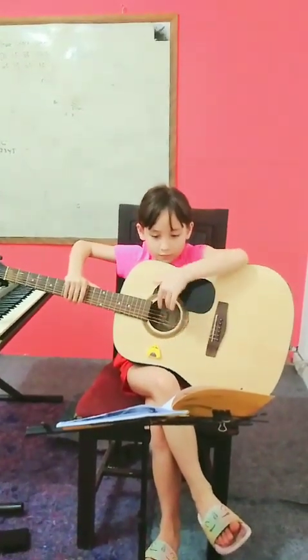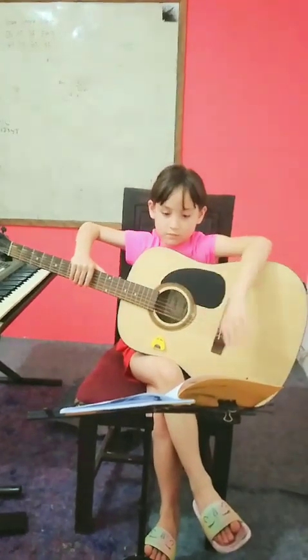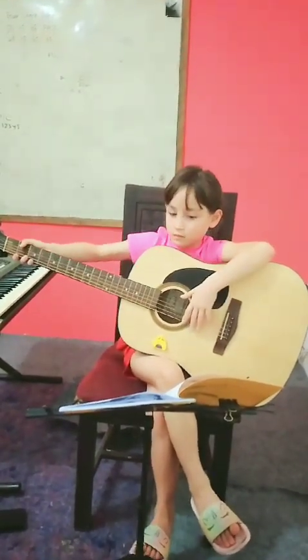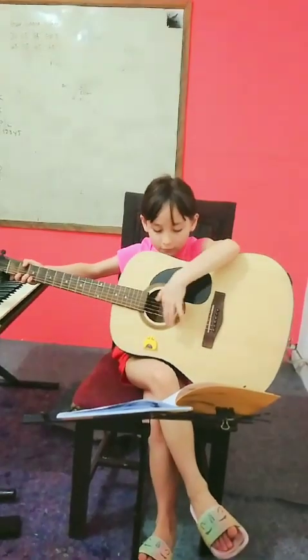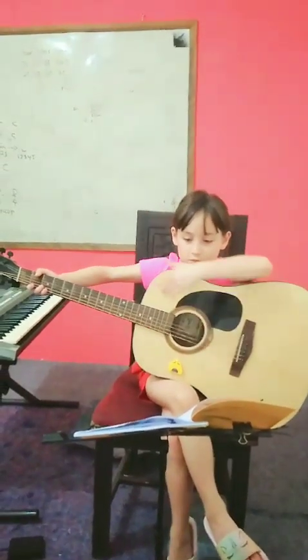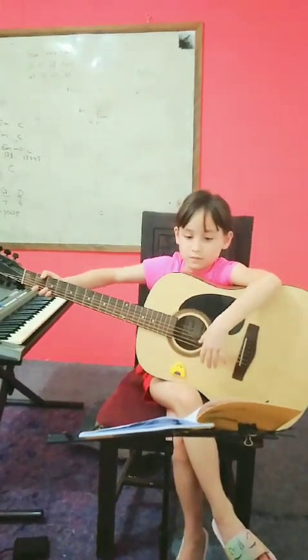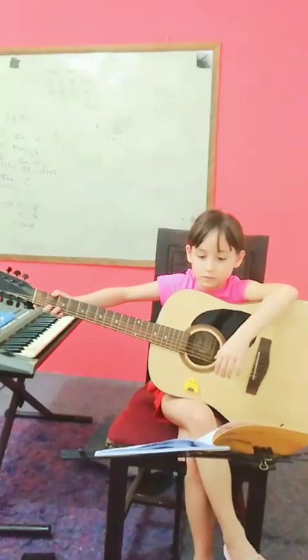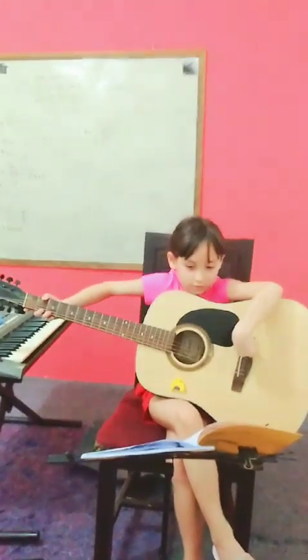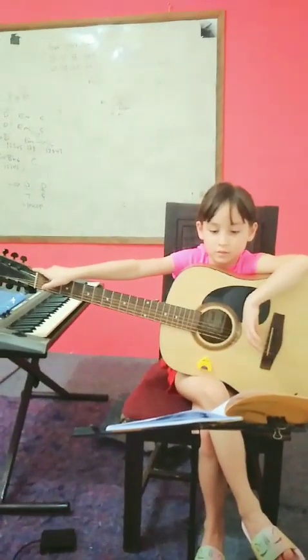Then the sound hole. Okay, the body — the hole. Okay, and then the rosette, around the sound hole. All good. The soundboard. Great, and then the sideboard. Great, then the bridge. Great, you're doing great, Rose.